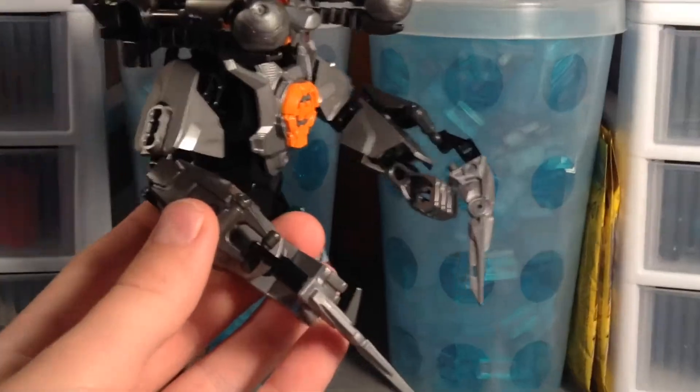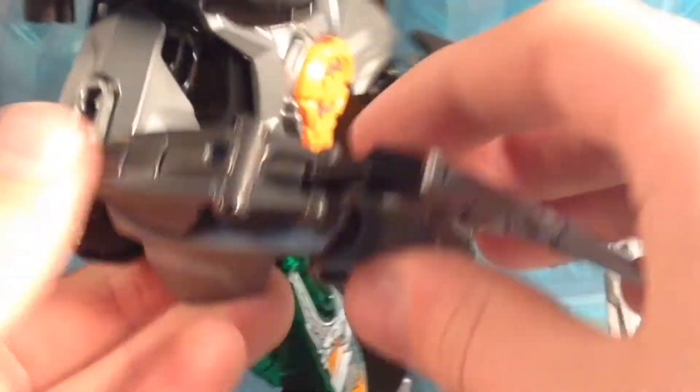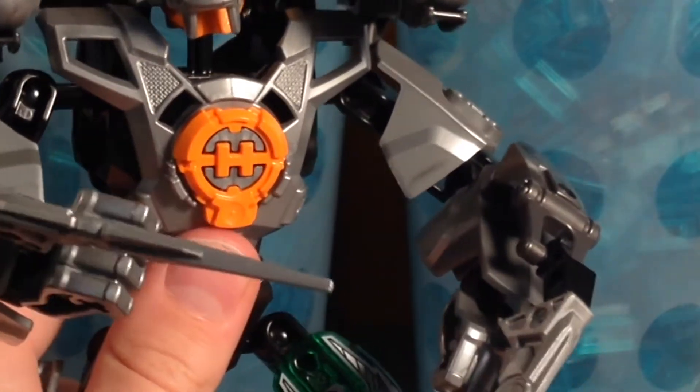The weapons here are from the original set — came in a canister — these are the exact same weapons he had originally. Of course I used the same chest armor, the same head, and everything. I also used the special unique printed piece he had in the set, which is his hero name badge.